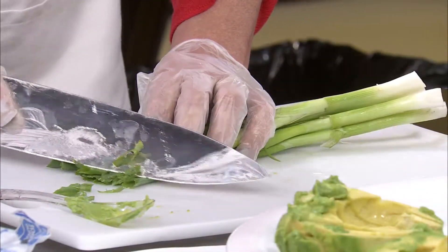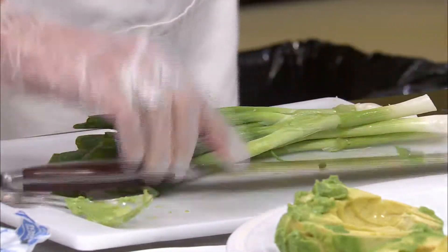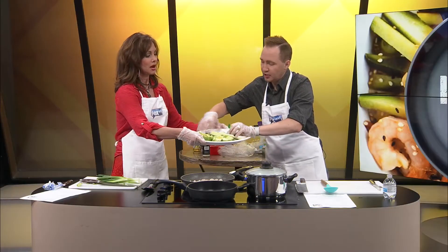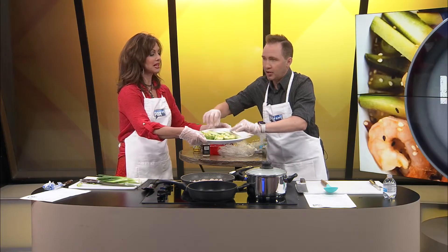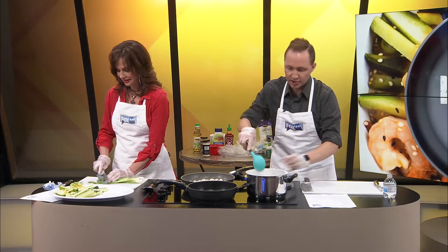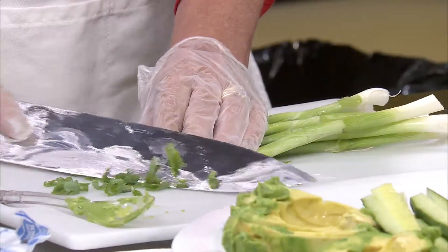I've got my sliced cucumbers. Kelly, would you mind passing that plate just a little bit? I'm just going to set these right beside the avocado. Look how beautiful — oh, that looks so pretty. It's very Greek-looking to me. I'm going to stir the rice — okay, yeah, it's warming up.